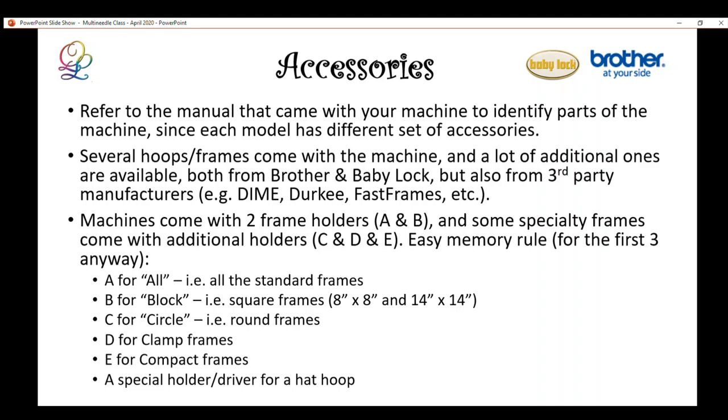The machines come with several accessories and it's always best to refer to the machine's manual because it will identify the parts that came with that specific model. There are some differences, especially between the 10 and 6-needle machines. There are four hoops or frames — the manual calls them frames — that come with each machine, but there are several additional ones. Some are manufactured by Brother and BabyLock, and many third-party manufacturers also provide hoops for the multi-needles.